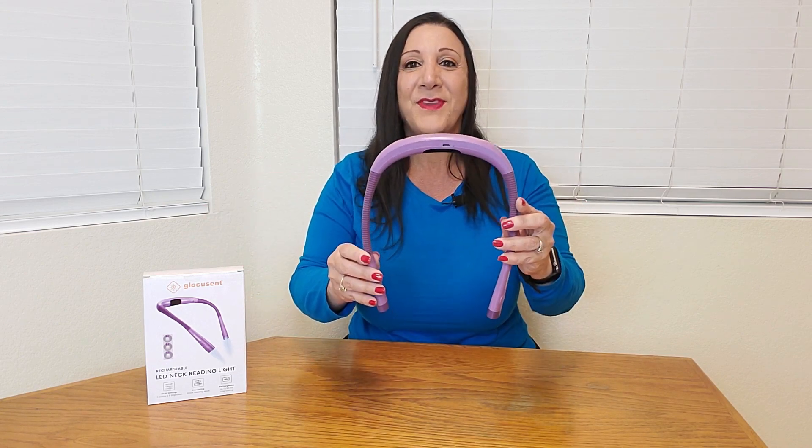No need to change batteries. Another nice feature is this is flexible, so you can have it aimed to where you need it.